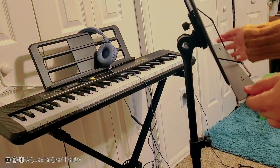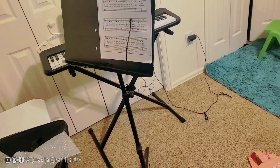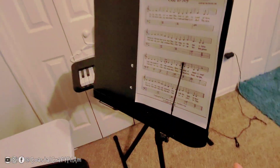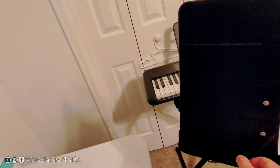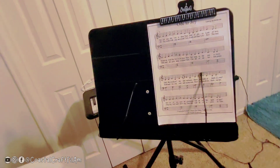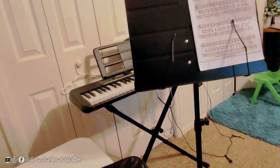Now you have your note reader — that's very cool. So if you want to play your guitar, you can read your notes. And you can also use it as a projector stand — I'm gonna show you how to do that.